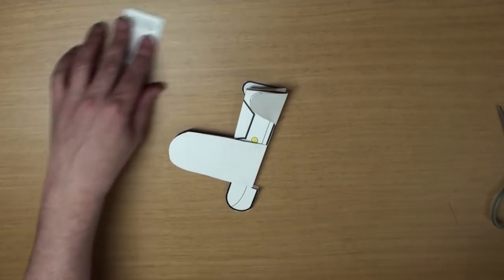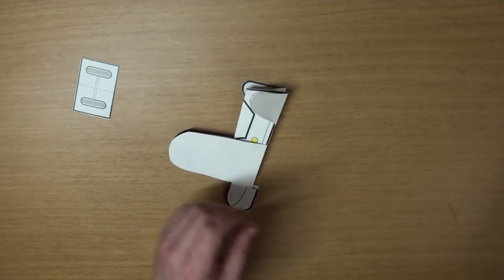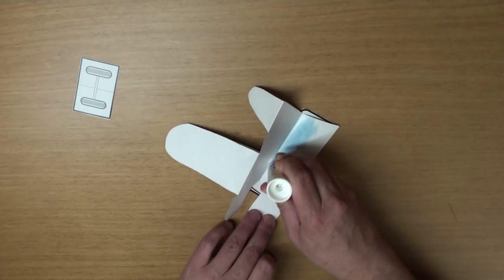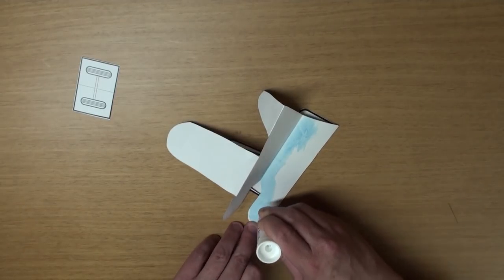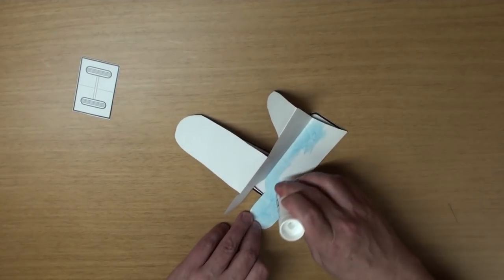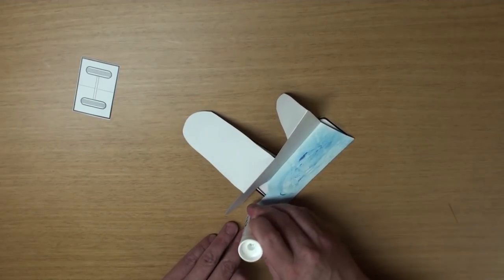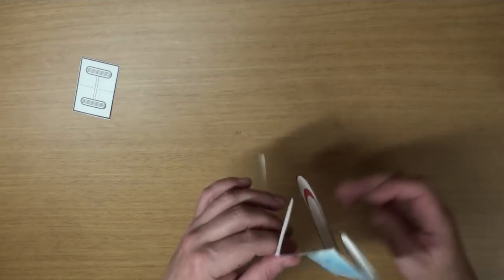Now grab your glue and glue it together, okay? Put on lots of glue so that the body will be really strong, okay? Now stick it together.